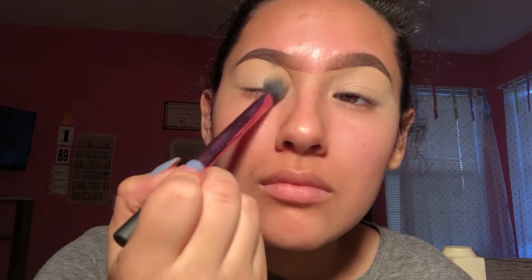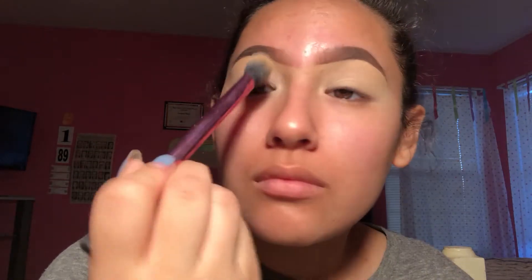Now if you want your makeup to last all day, especially your eyeshadow, you better set those eyelids — I'm telling you.